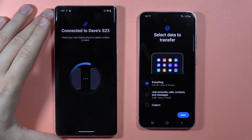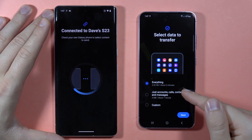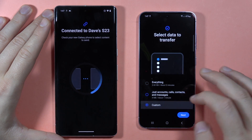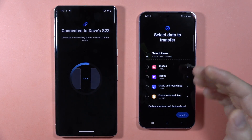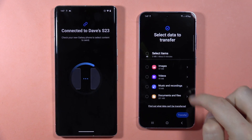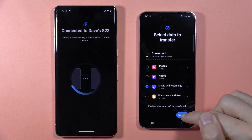Here you can quickly take everything from the old phone. If you want to get only accounts, calls, contacts, and messages, select that option. If you want custom files, click here and go to next. For example, I want to transfer only music — open it, select the music by tapping, click Done, and tap Transfer.